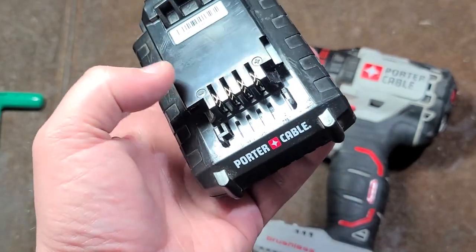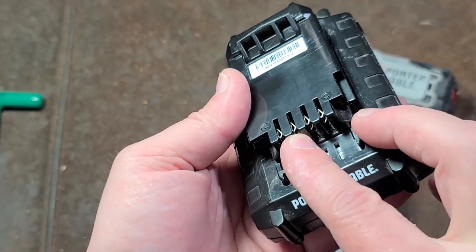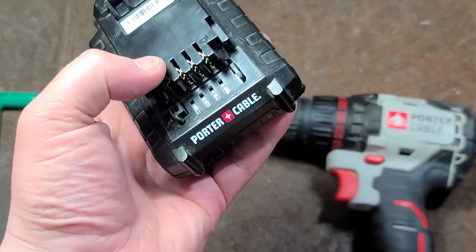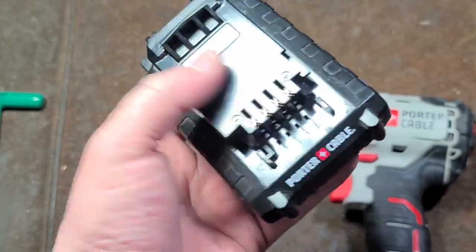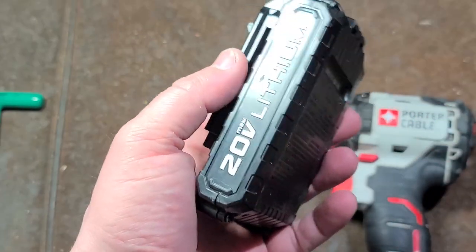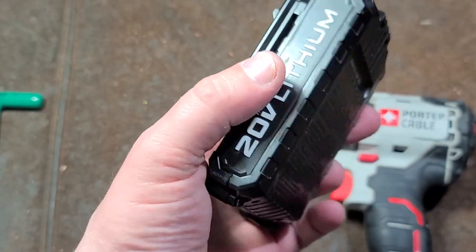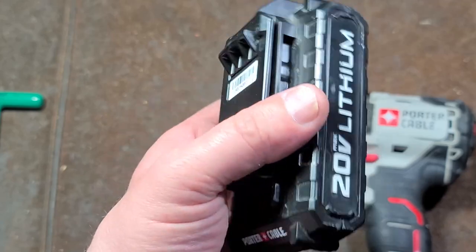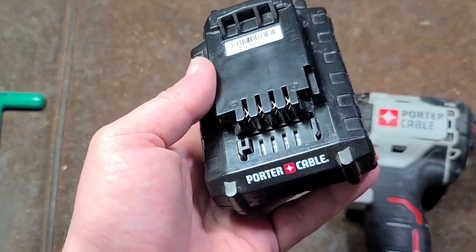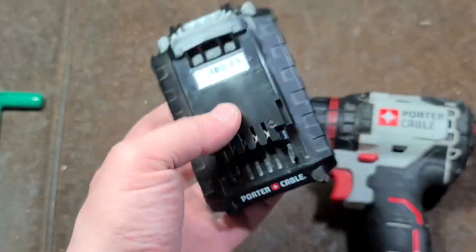These are more simple than the DeWalts because they aren't balanced as well. You have a main positive and negative, one temperature control — which would explain the third contact — and then one balanced contact. Since this is just a single row of cells, 20 volt lithium ion — I suspect 18650s — it's going to have five cells, with some kind of balance point in between cell two or three. On more professional drills — Makitas, DeWalts — they balance each individual cell, or on tall packs with 10 cells, they balance between each pair.